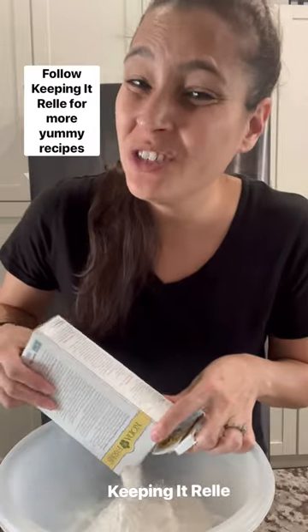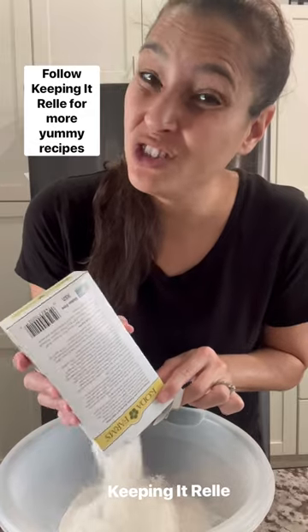You'll need one box of mochiko flour. I like this Koda Farms brand — you can't use regular flour as a replacement, sorry. You'll also need sugar and baking powder.